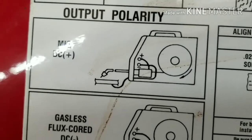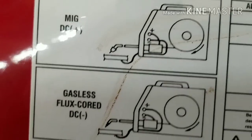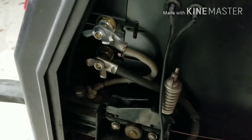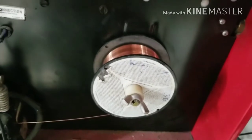So if you are going to weld with flux core, you need to swap those two wires, which reverses the polarity, changes where the ground is. You also use a different kind of wire when you are using gasless.